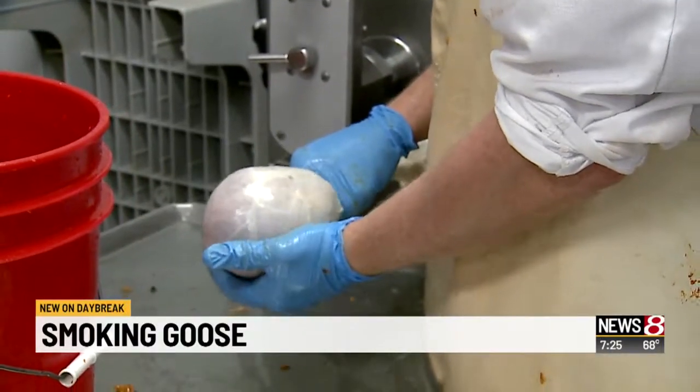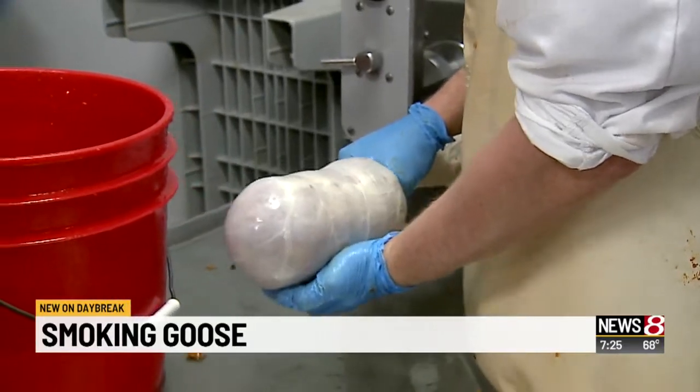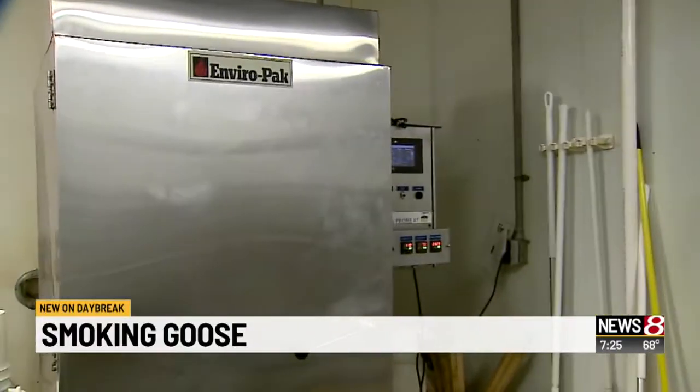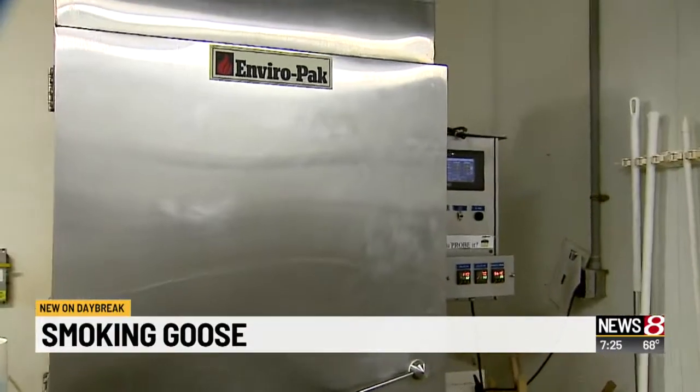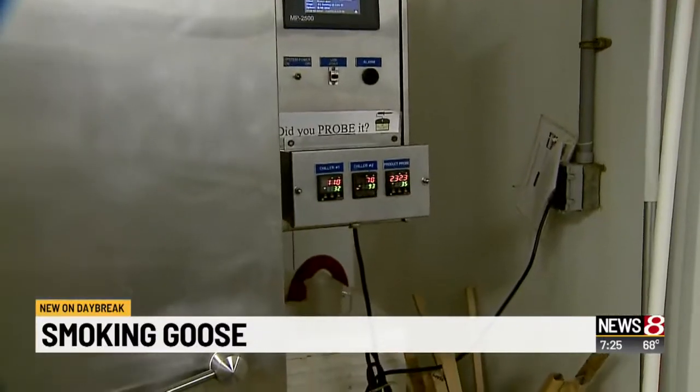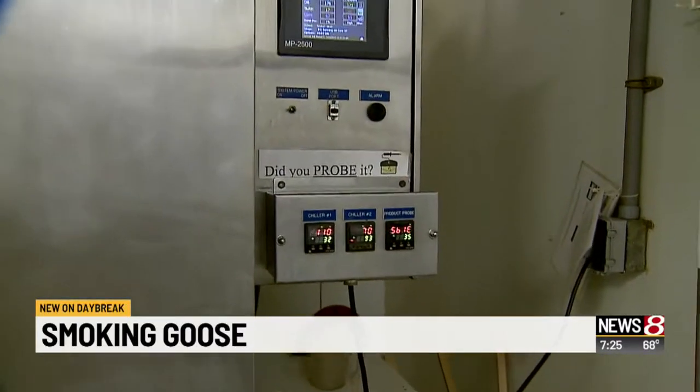In the last segment we showed you making sausage, but you're not going to deliver that wholesale to a restaurant — you're cooking it first. Yes, we cook it in our smokehouse here. We ferment and cook it overnight, it'll come out and chill tomorrow, then we'll package it and it'll be ready to ship out tomorrow afternoon.